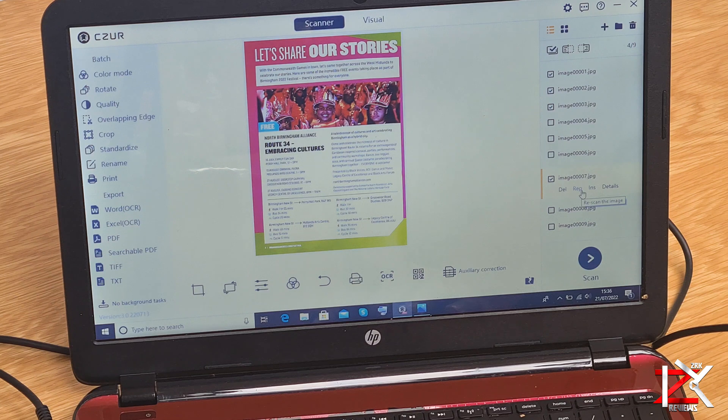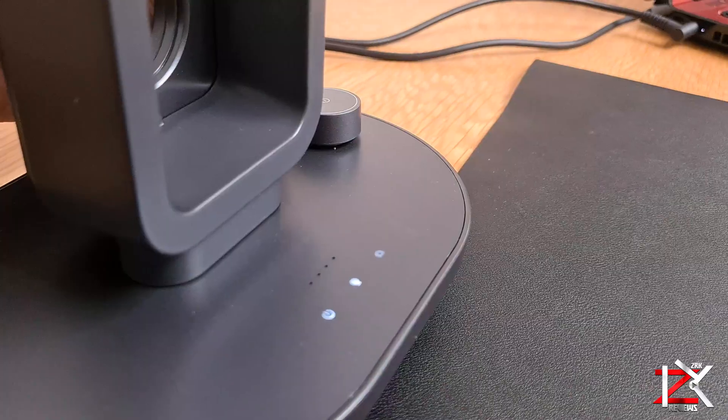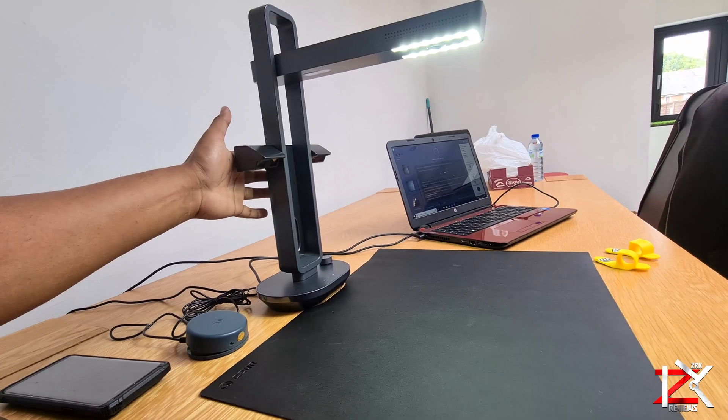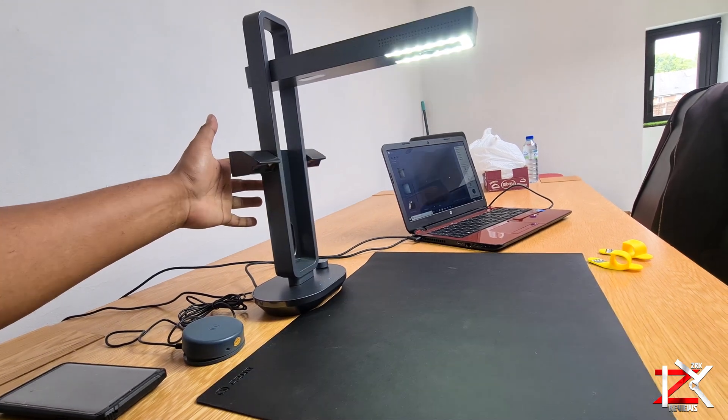Scanned documents can be modified to your desire, such as crop, rotate, and much more before transferring the document. A lovely feature of the Caesar scanner is that it can also act as a table lamp, with different light modes using the Caesar mobile app.